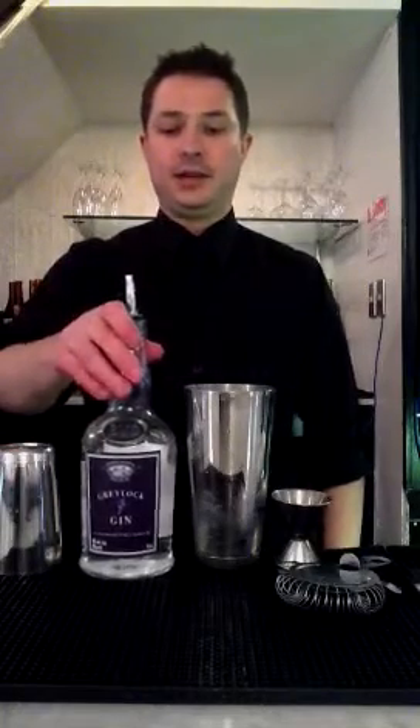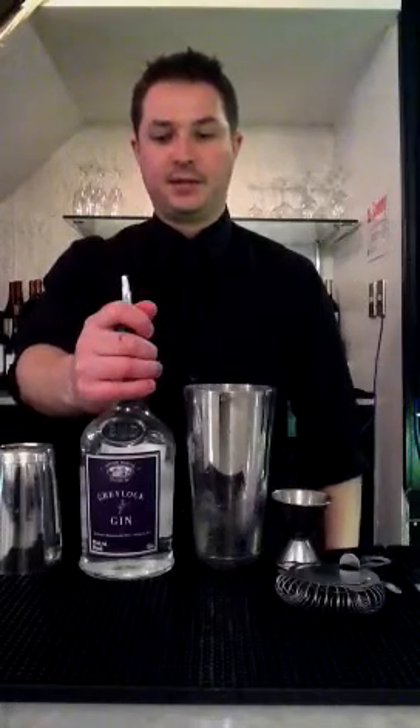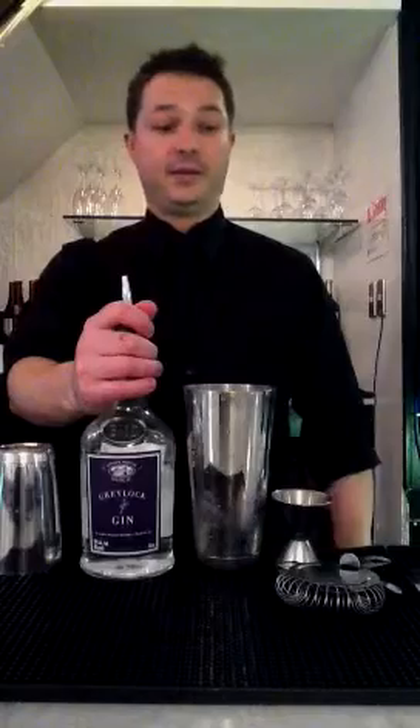We're going to use gin, fresh squeezed lemon juice, and a lavender infused honey simple syrup. We chose the Berkshire Greylock gin here — it's local to Massachusetts. It's got seven different herbaceous flavors to it, it's very nice.